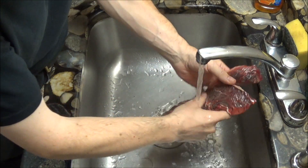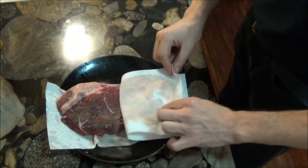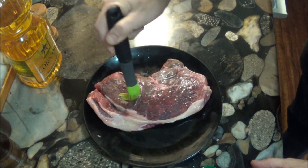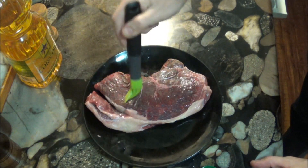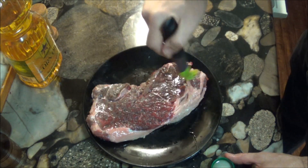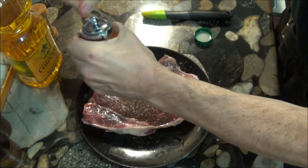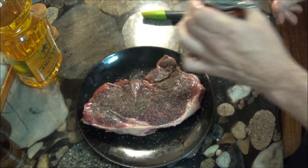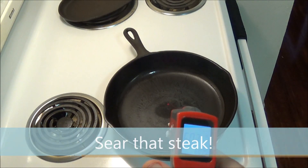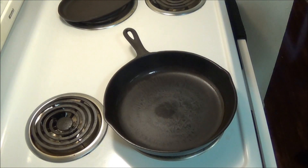We gently rinse the salt off the steak and pat it dry. Next, we coat both sides of the steak with oil. We're using corn oil because corn oil has a higher smoke point than olive oil, and it won't produce as much smoke when it cooks. I like giving my steak a generous amount of ground pepper because I love pepper. By now, our cast iron skillet is searing hot, and the temperature has reached 600 degrees Fahrenheit.